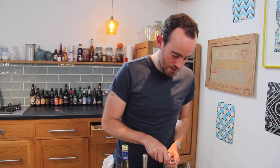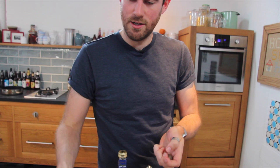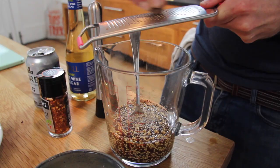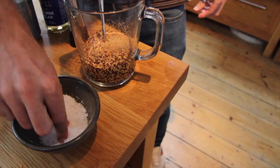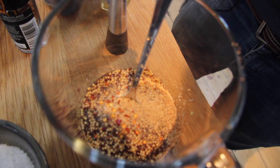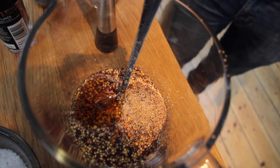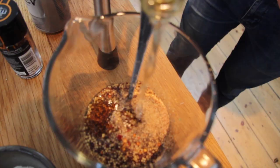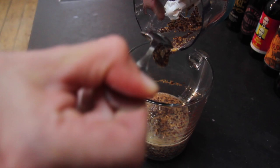The mustard seeds have been left overnight and have absorbed all the beer, got a bit bigger and nice and soft. Now we make our mustard. You want a teaspoon of nutmeg, a couple of chili flakes, a bit of seasoning, some honey for sweetness and stickiness — probably two tablespoons — and finally some white wine vinegar for tang. Then just blend your whole grain beer mustard a little bit and there is your awesome beer mustard.